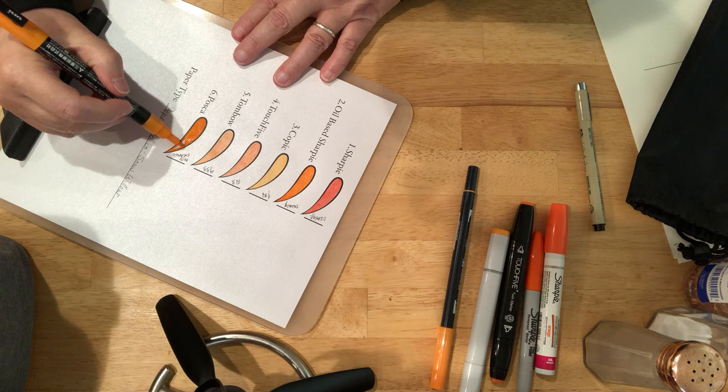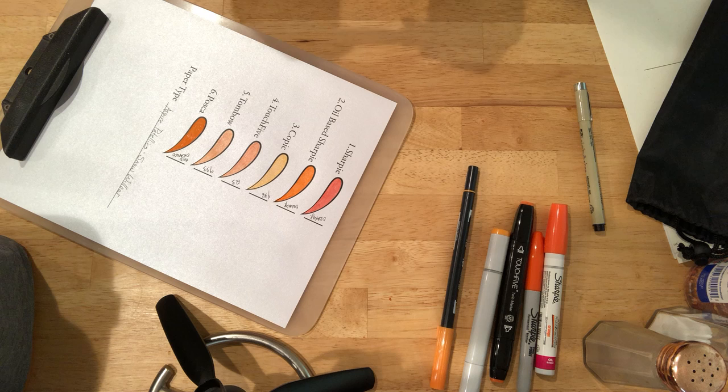...a Reflex Blue U for Uncoated. The ink all comes out of the same can. The fact that it's called coated, uncoated, or matte is a reflection of the paper that it's going to be printed on.